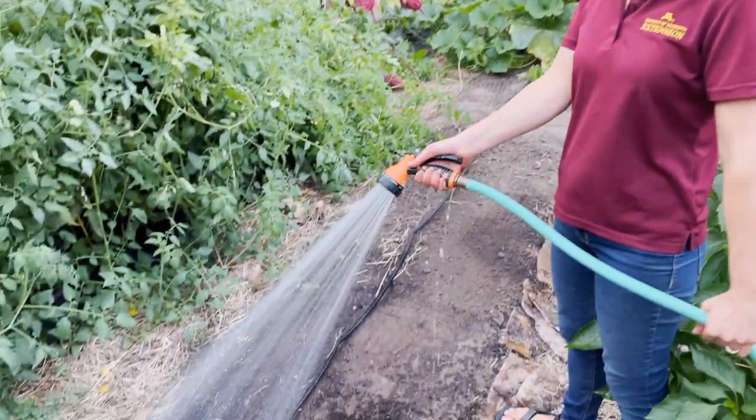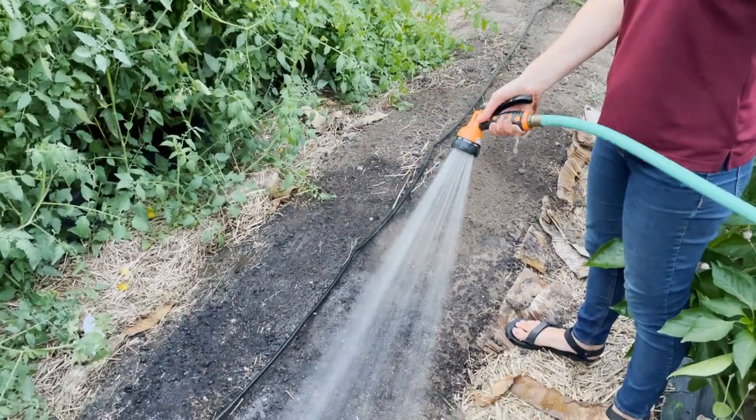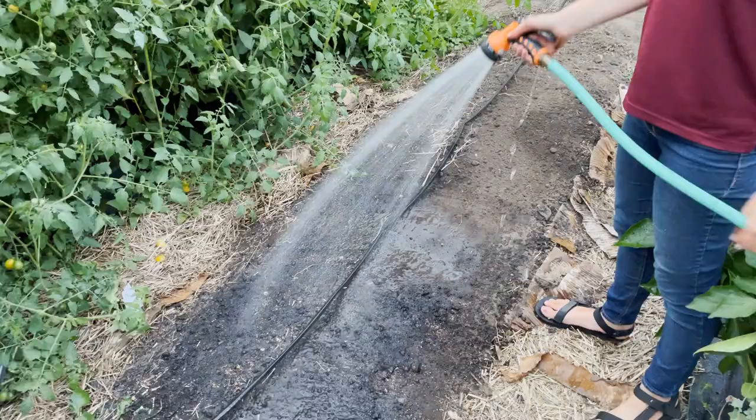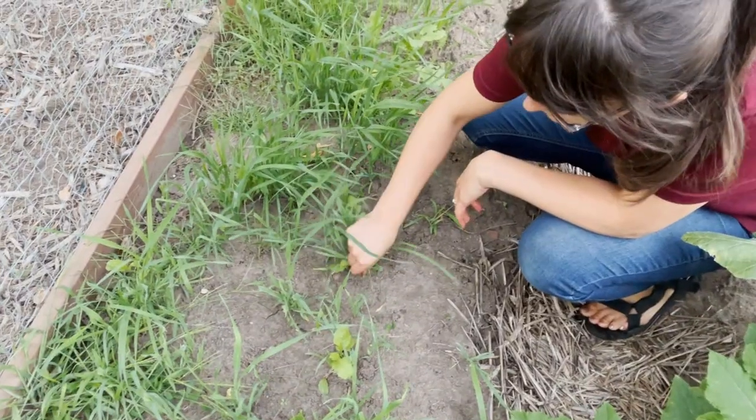After you've planted your seed, water regularly until germination. In some cases, if your garden is very weedy, it may be worth going through once or twice to hand pull weeds. Once your cover crop is well established, you'll want to think about termination. It's best not to let your cover crop go to seed, because the seed can fall to the ground and germinate and compete with the intended vegetable crop next season.